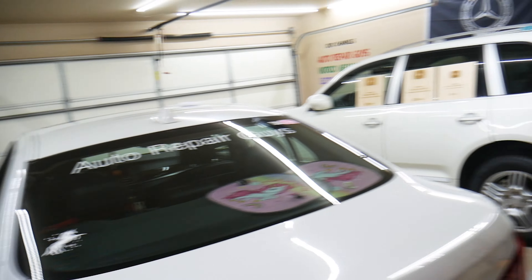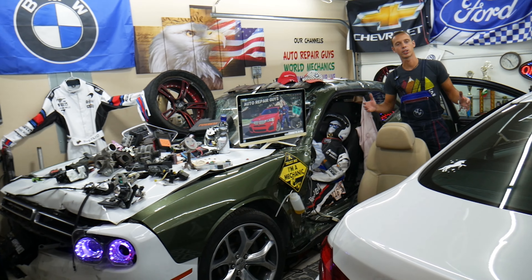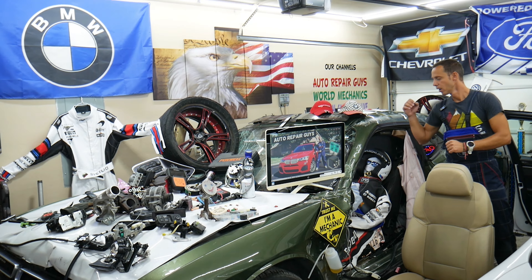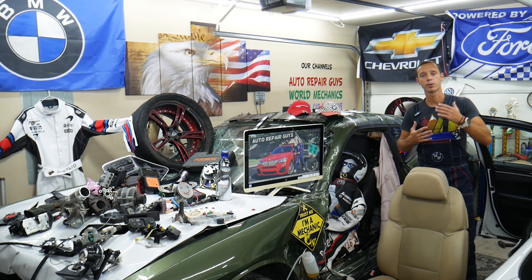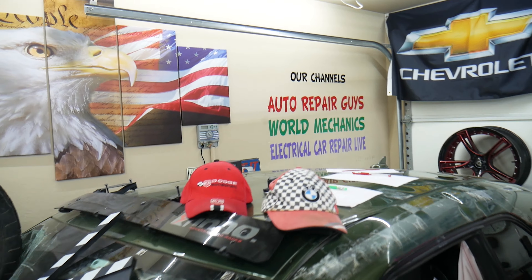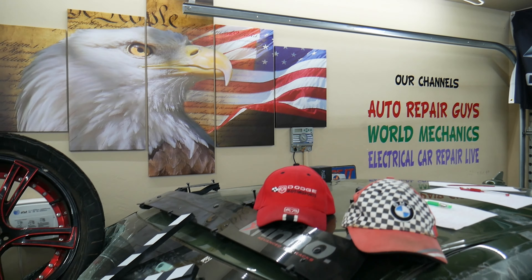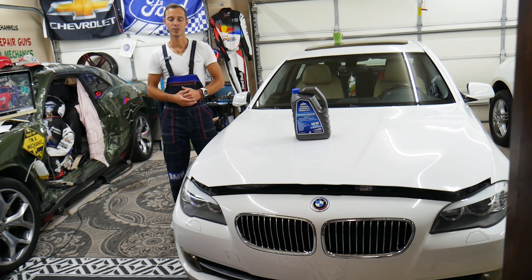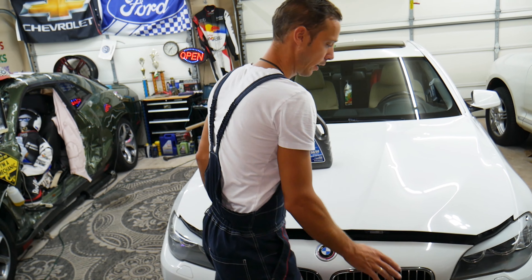Before we continue, let us tell you a little bit about us. Every single car we get here at the garage, we try to take it completely apart and make at least two to three hundred free repair videos, showing you how to fix pretty much anything — from transmissions and engines to interior bodywork, fuses, relays, engine codes, and transmission codes. Our mission is to save you as much money as we can. All we need in return: please subscribe to the channel and like the video. We have more than 12,000 free repair videos on our YouTube channels that can save you thousands of dollars. Please subscribe.